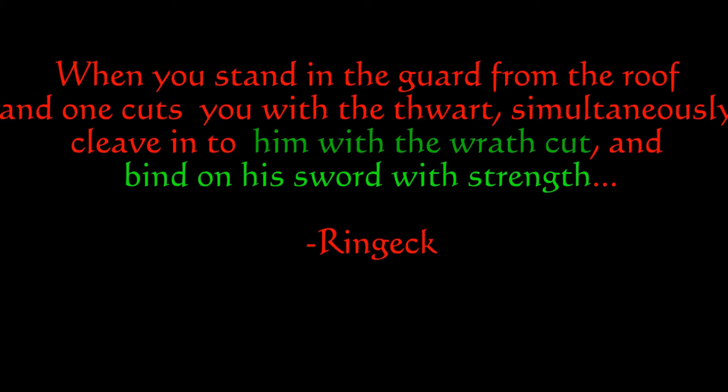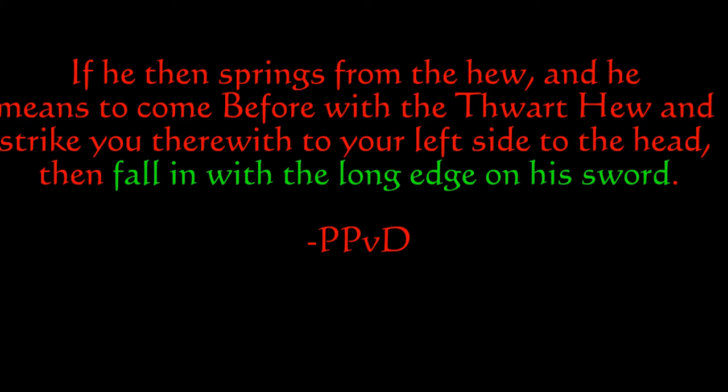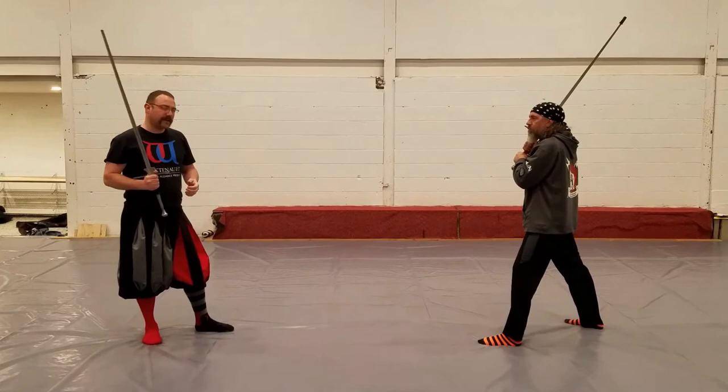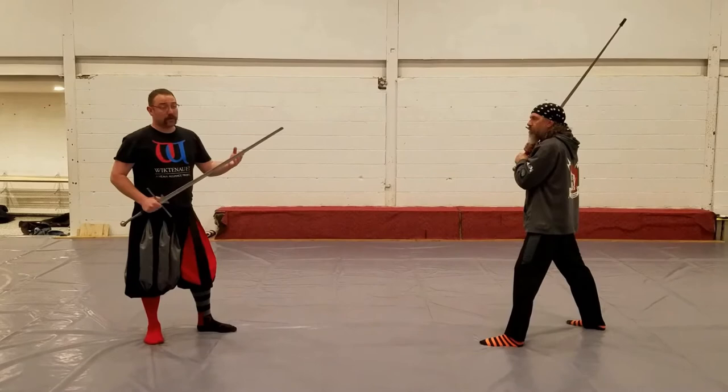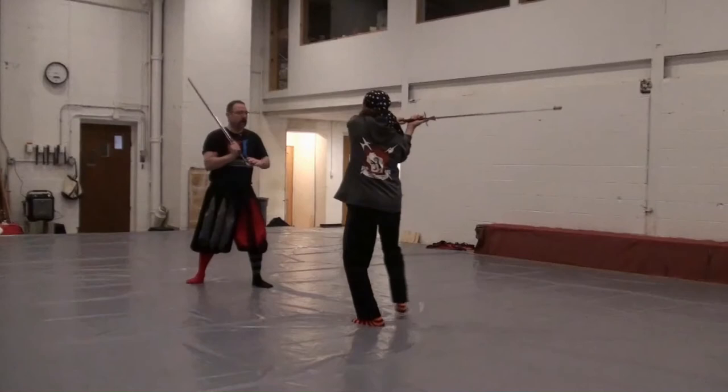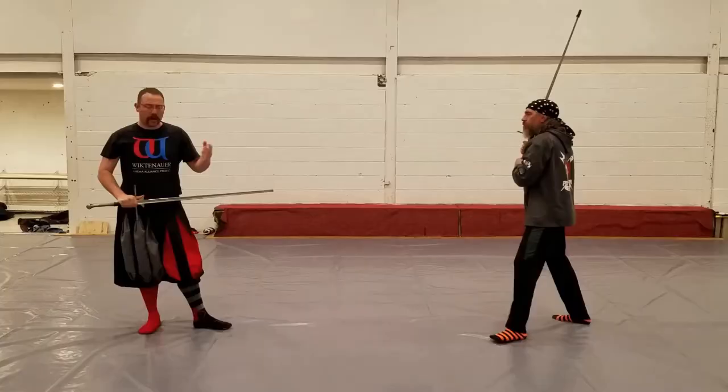What Liechtenauer is trying to accomplish is to gain a strong carry on his sword. We already know if we strike down into his crossguard, he's going to have a mechanical advantage and be able to control our sword through his cut. So as my opponent strikes his Zwerchhau at me, because I'm in Vom Tag, I'm going to counter by falling with a long edge on his blade.